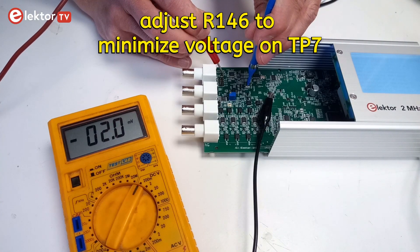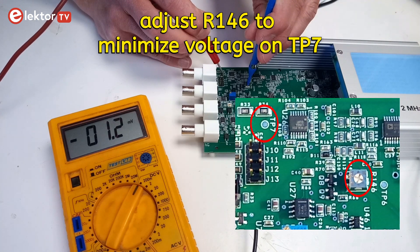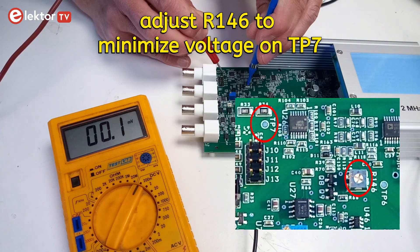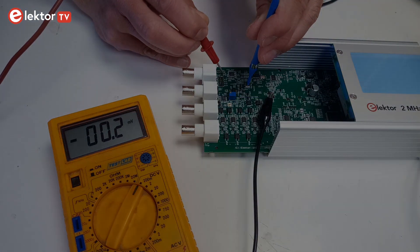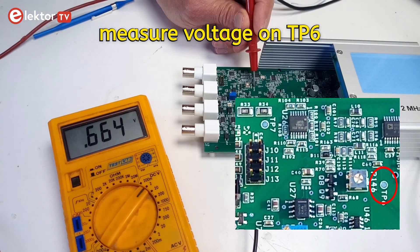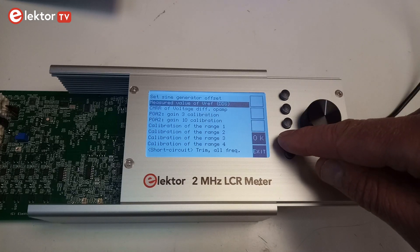Select sine wave generator offset adjustment. Using a voltmeter, adjust R146 to minimize the voltage on TP7. Then measure the voltage on TP6 and enter it using the rotary encoder. Select measure and set VREF.